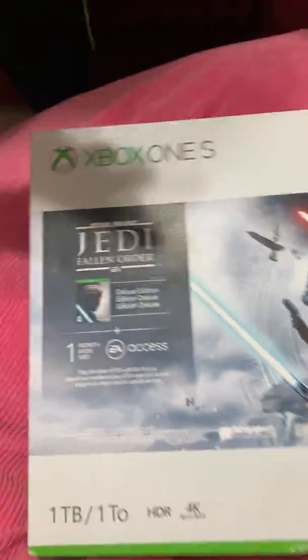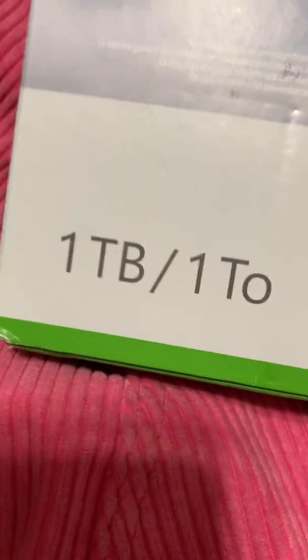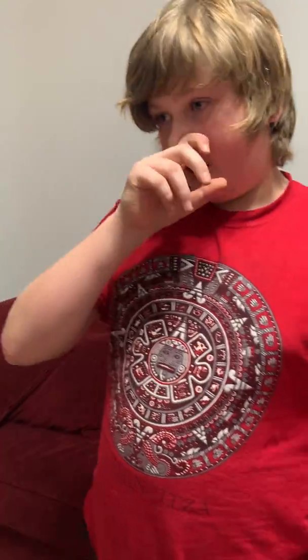Today we're doing an unboxing video — it's a beautiful Xbox One S with a terabyte of storage. We already have a 360, one of the newer models. I'm not an expert, but we're going to unbox it and set it up.